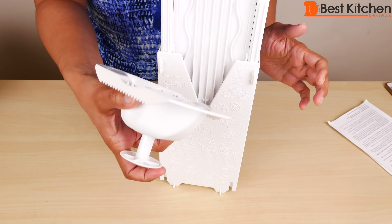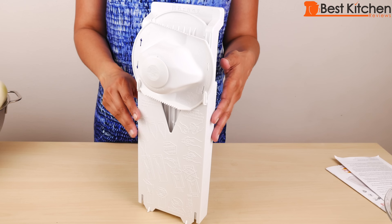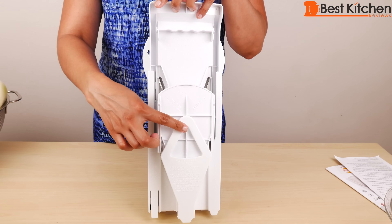There are two tabs here and the holder just sits right on the tabs. The unit can be stored standing up like this or you can hang it up.